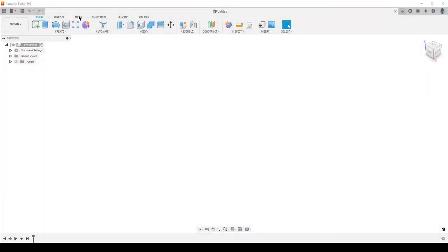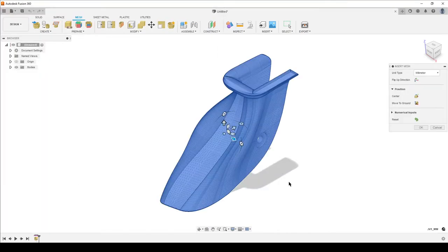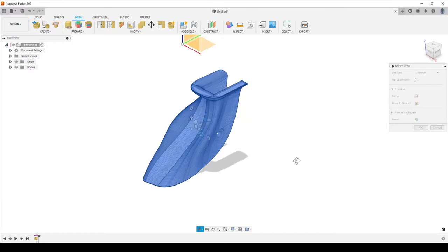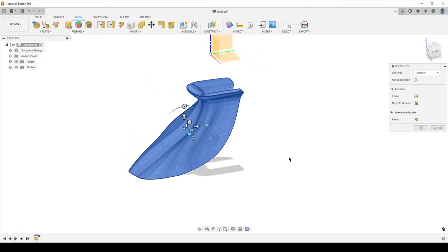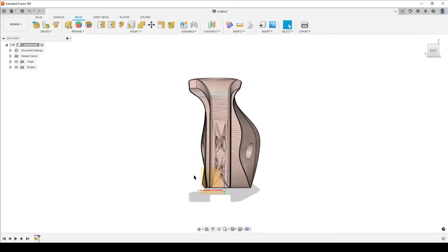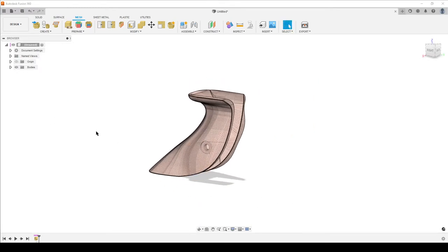I've already downloaded the file. We go to mesh, insert mesh, open gv1ww, and we get this nice handle. It's not something simple and prismatic - this is quite an organic shape. I turn on the origin and the reading is really way off from the model, so I'll center the model and move to ground and hit OK.